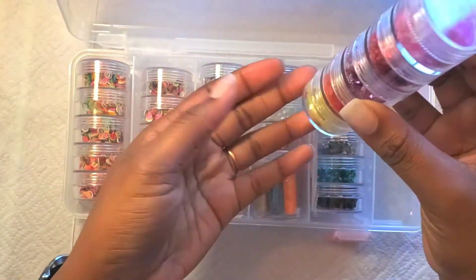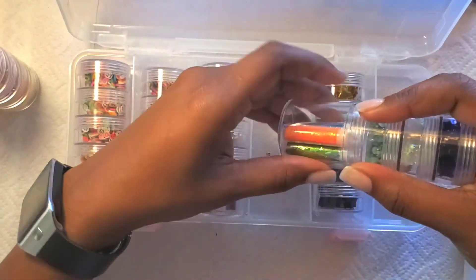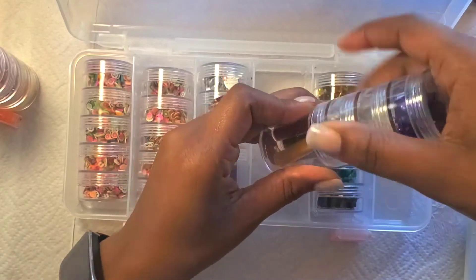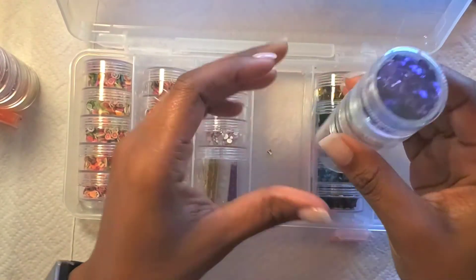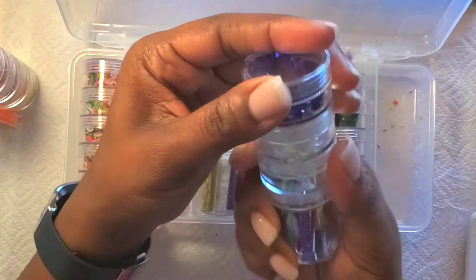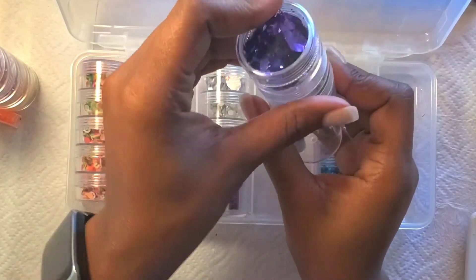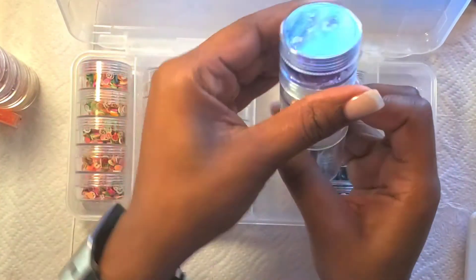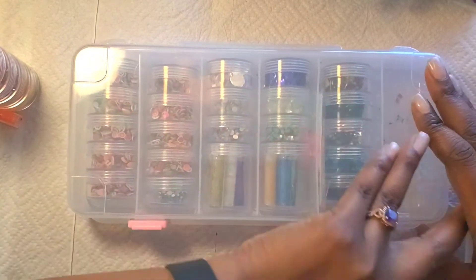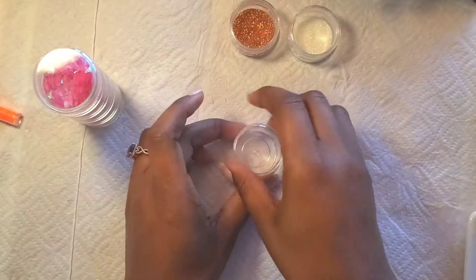This kit I got at Walmart — I think it was $9.44. I really like this one compared to the one I showed you a couple videos back, because of these stackable containers. All of the loose foils, foil pieces, loose crystals, and the opal crystals I recently purchased — I put them all in here. I can put these in my nail table when I get it and still use the container for something else. It came with 26 or 28 containers, which I think is a very reasonable price.